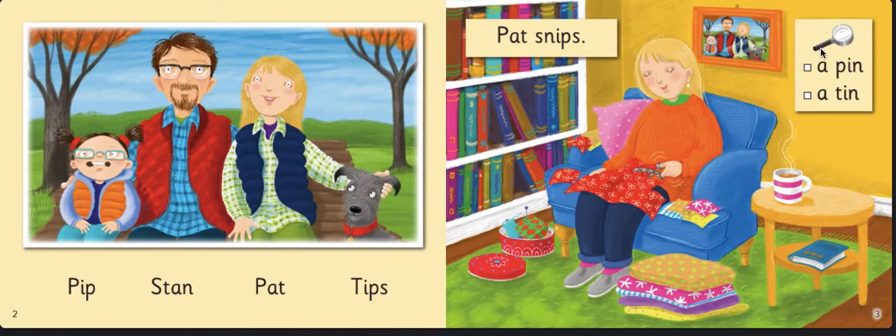Over here we have two things to look for — that's why it has a magnifying glass. The first thing is a pin. Can we see a pin anywhere? Maybe down here is a little pin in the cushion. And the second one we have to look for is a tin — T-I-N — a tin. I think it's down here; the lady Pat has a tin full of sewing things like pins.